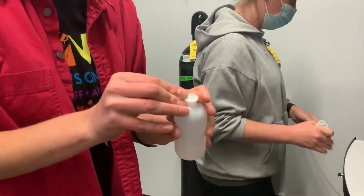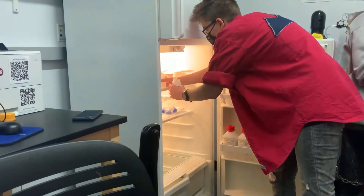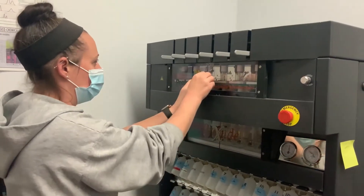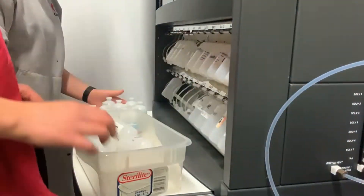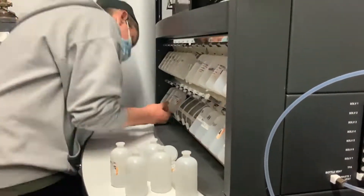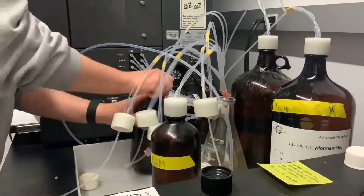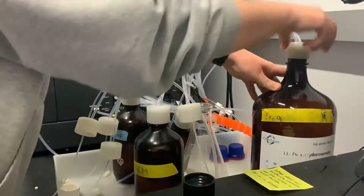To prepare to clean the synthesizer, parafilm and store any leftover amino acids and make sure all wash vessels are in place. Remove all of the amino acid bottles and replace them with wash bottles. Replace all of the reagent and solvent bottles with wash bottles except for the DCM bottle.